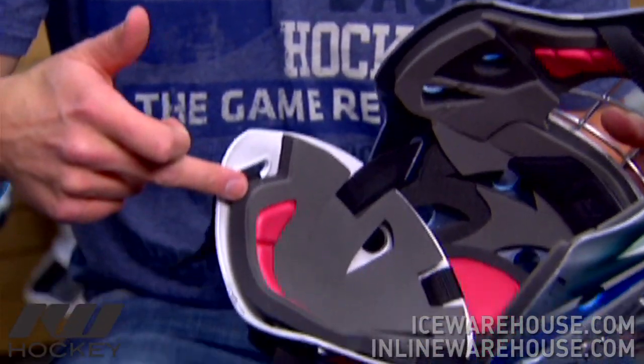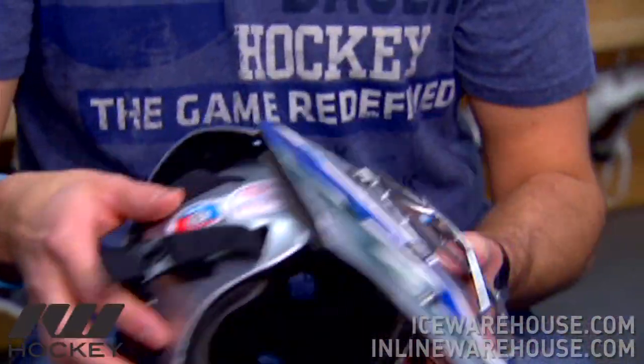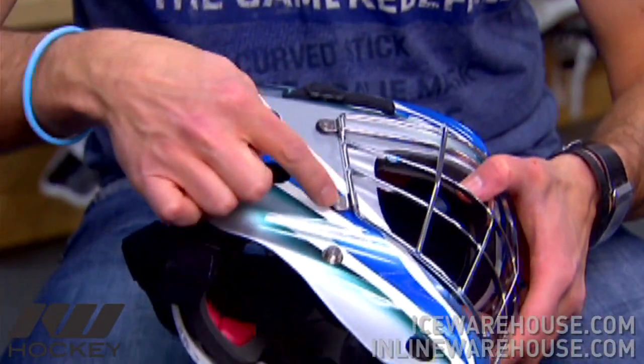On the inside of the mask, we're going to find a unique foam configuration. We're looking at a quad density liner. The first layer of foam is actually our suspension liner. Every piece of foam you see on the inside of the mask is actually mechanically attached to the inside of the shell, which means there are no glues being used, which makes it much easier to service the mask. If you're getting a mask painted, it's easy to remove the foams, readjust them on the inside and make sure that those foams are in the right places.